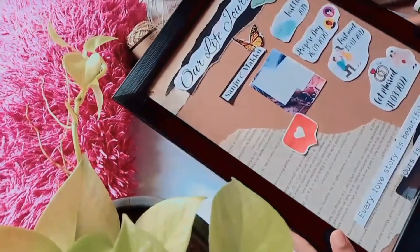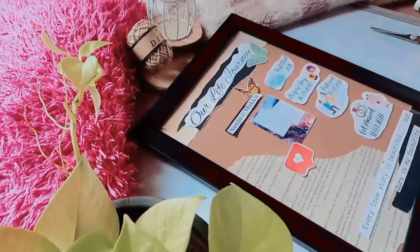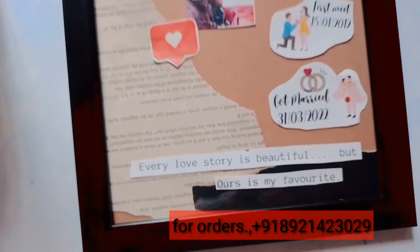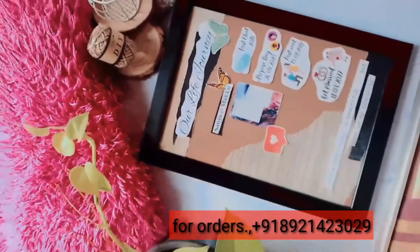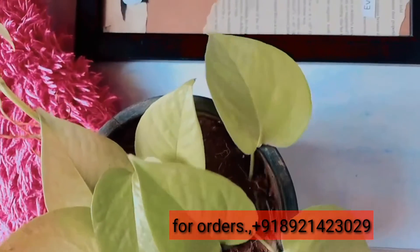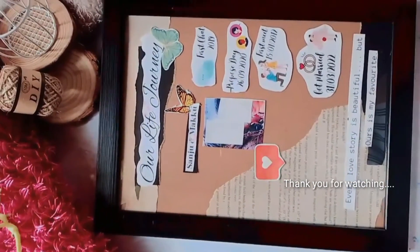I will upload a video for you. I will have a contact number for orders in the description box. We will have new gifts, cards, birthday cards, and chocolate. Please like, share, and subscribe — thank you for watching, bye bye!